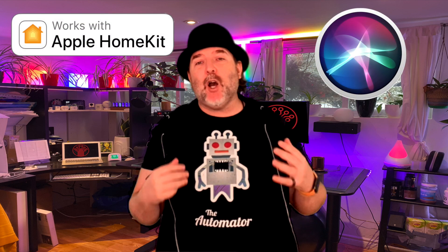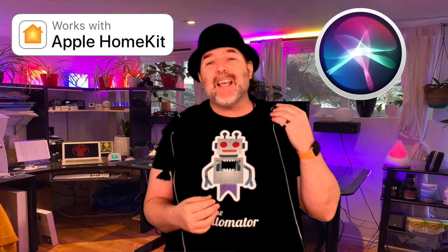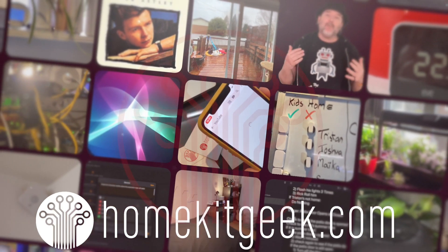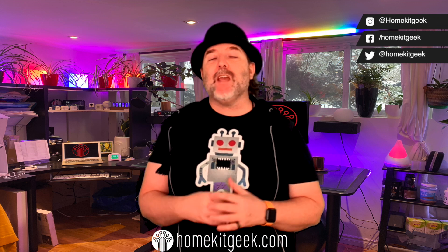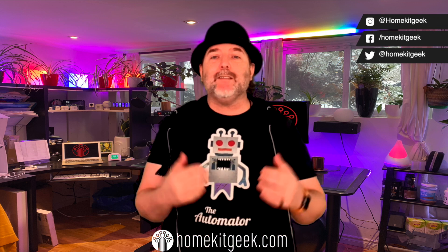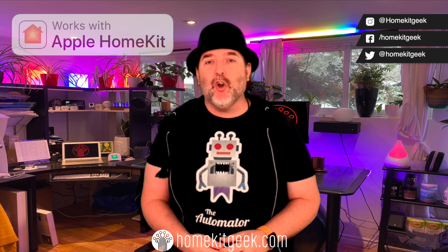In this video, I'm going to give you three ideas to help you get the most out of those contact sensors and your Apple HomeKit smart home. Hey guys, Chris Young here from HomeKit Geek, the channel where we bring you new smart home content on the Apple HomeKit smart home.